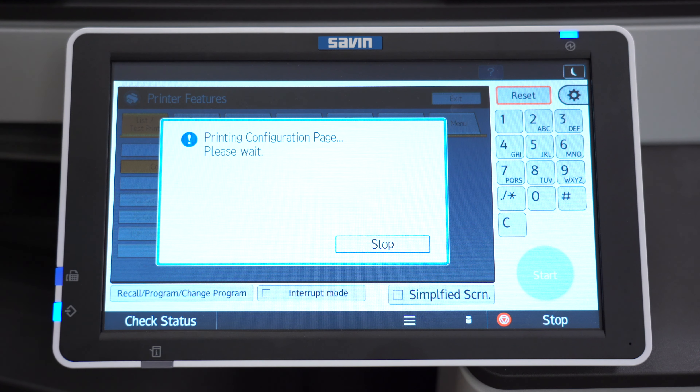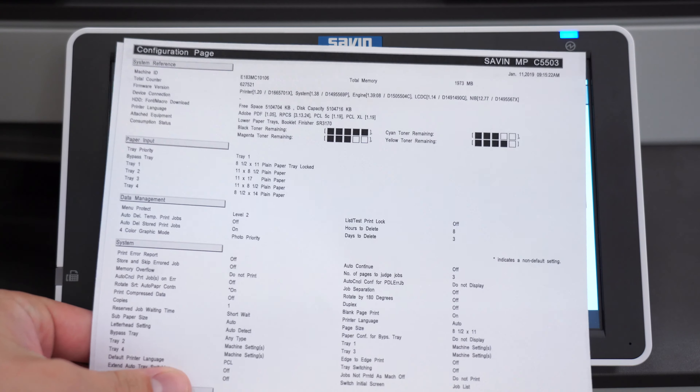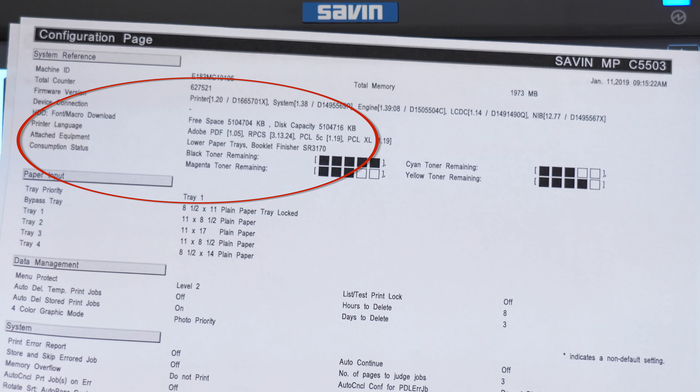This will print out a series of documents, and on the front page it will show you what optional equipment you have. At the very top you can see that this printer has a booklet finisher attached.